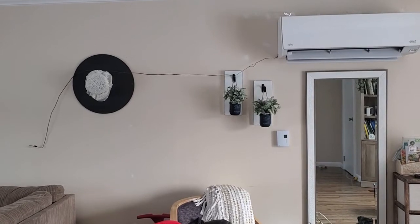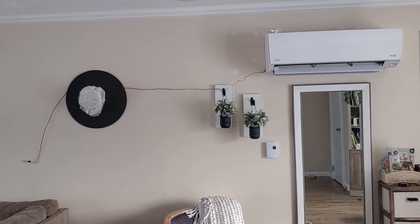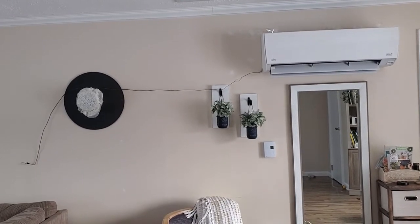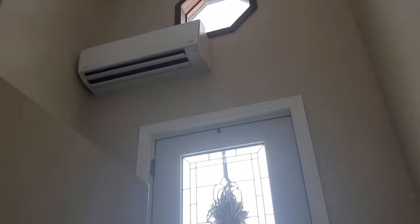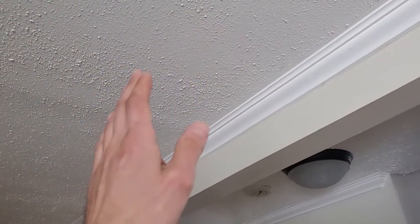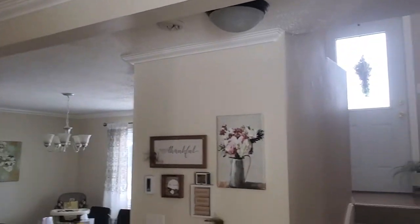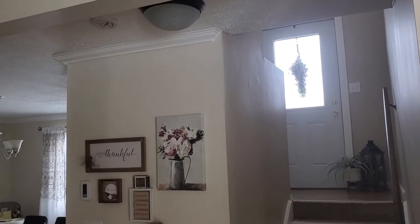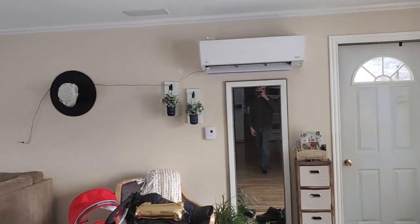This is the DIY method to fix short cycling in mini-splits. It's going to cost you ten dollars and fix a lot of headaches. I did this for my other unit upstairs that blows into a hallway leading to four bedrooms. I have the thermostat in one of the bedrooms, and that unit will run all day long at 200 to 600 watts continuously.